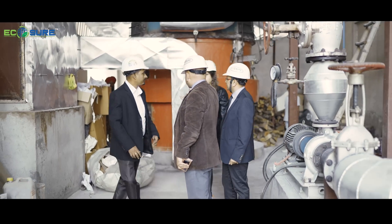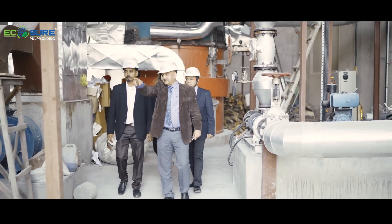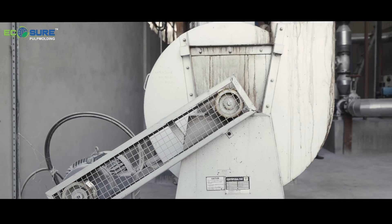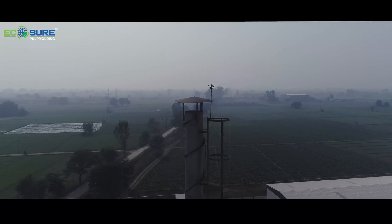Whatever flue gases are there, they are going through the stack from this duct. Whatever ash is there, we are collecting it here. And from the blower, hot gases are going to the atmosphere through this chimney.